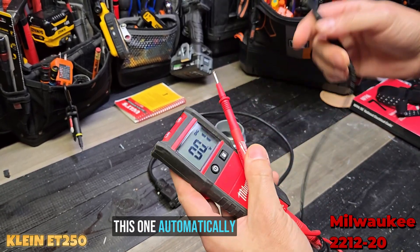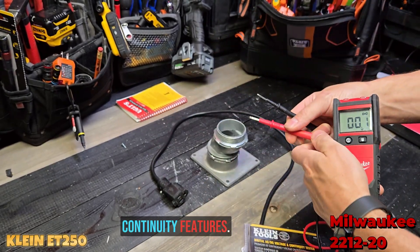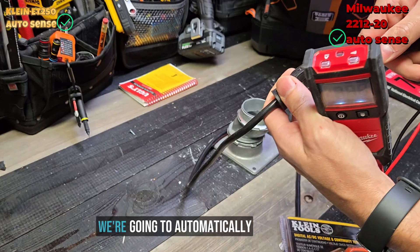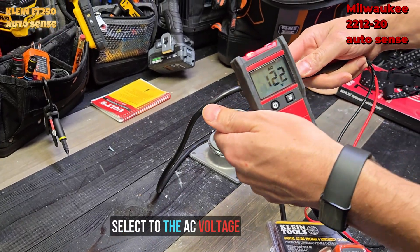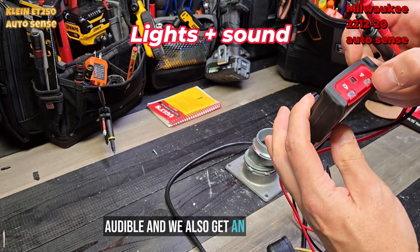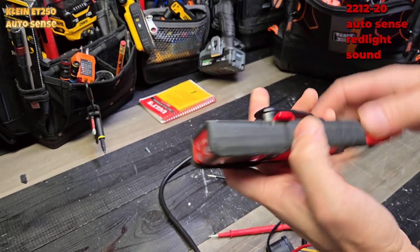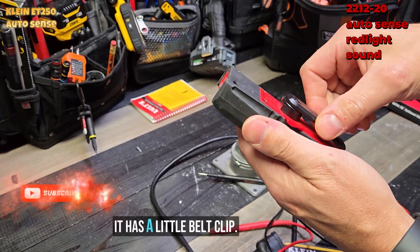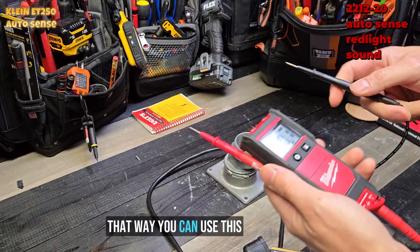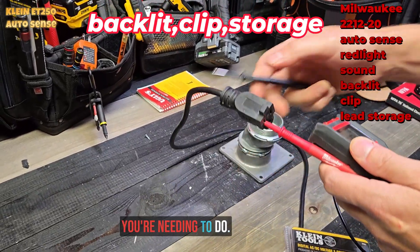This Milwaukee automatically adjusts to whatever you're looking for. It starts off in DC, and it automatically has continuity features — if we go from metal to metal we get the beep. When we go to voltage, it automatically selects AC voltage and we get an audible alert plus the status LED, which is awesome. It's got a backlit display, comes with lead storage, a little belt clip, and you can even stick your lead there so you can use one hand to probe.